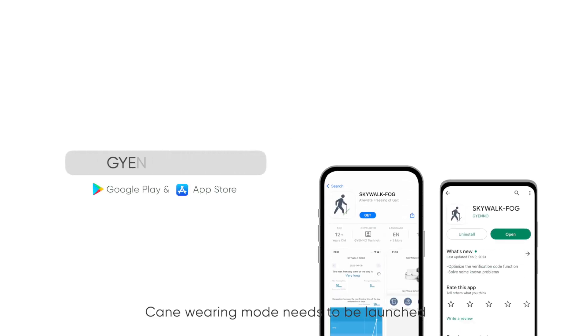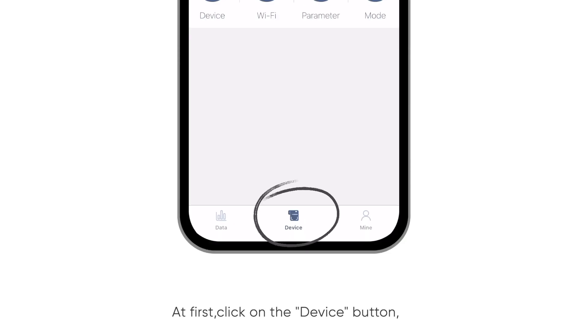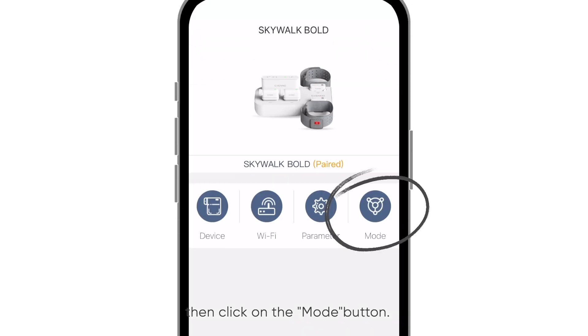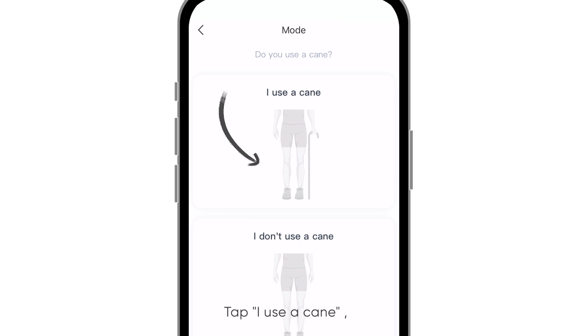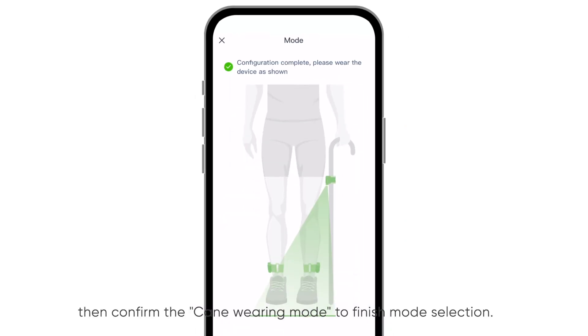Cane wearing mode needs to be launched in the Gino Skywalk app. First, click on the device button, then click on the mode button. Tap 'I use a cane,' then confirm the cane wearing mode to finish mode selection.